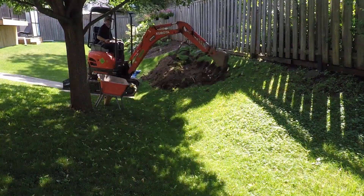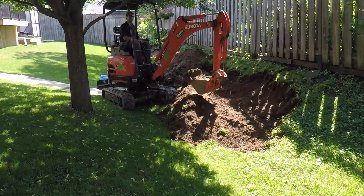What's happening hardscapers. Today we're going to talk about how deep you need to dig for your segmental retaining wall installation. Let's get into this.